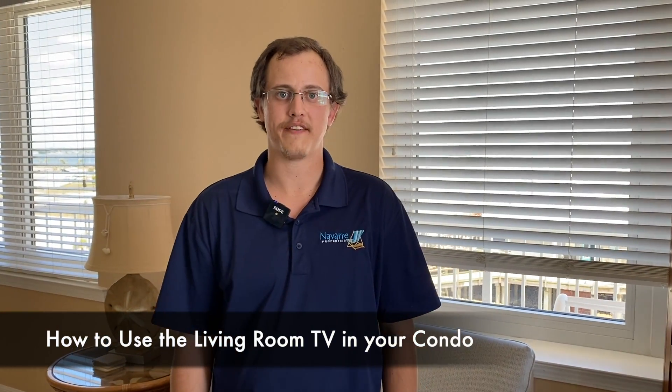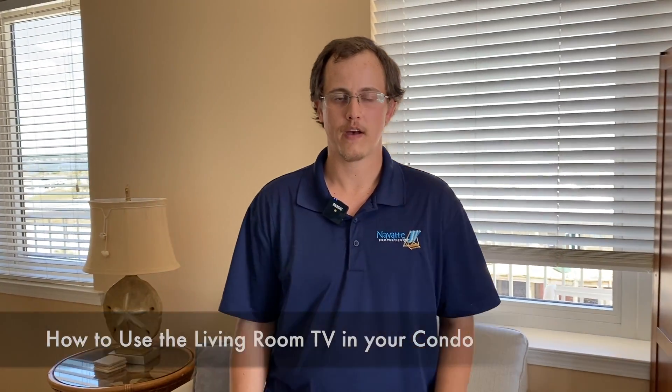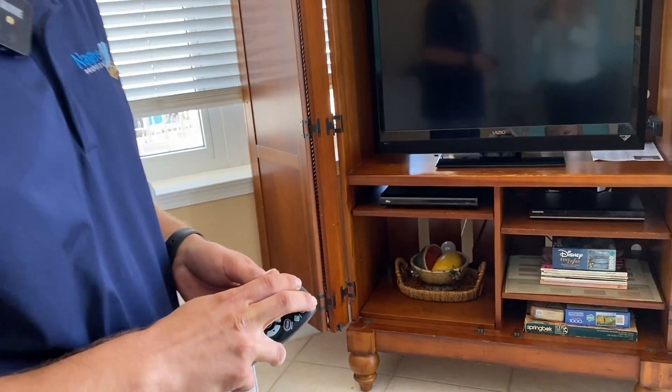Hey, my name is Derek with Navarre Properties and I'm going to show you how to use a TV here at the Summerwind Resort. TVs at the Summerwind have a cable box as well as the TV itself, so you'll have to turn on power to both devices.